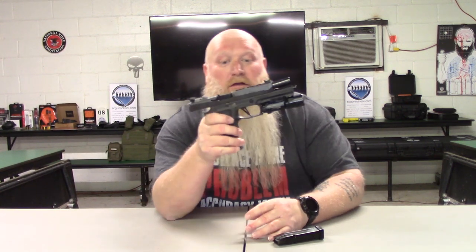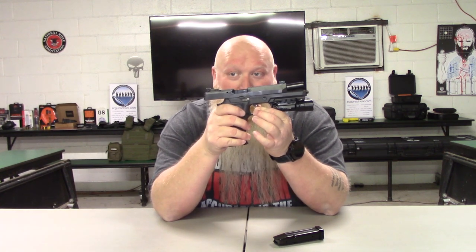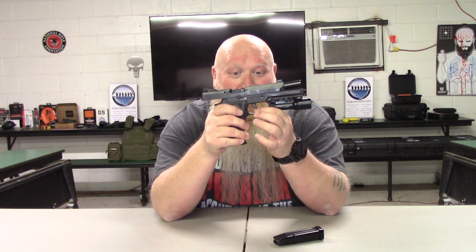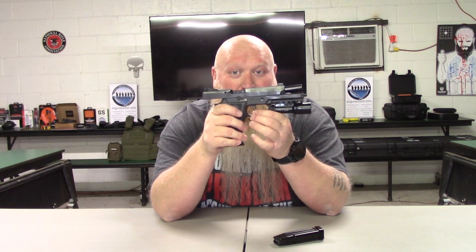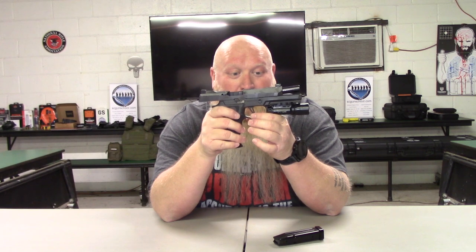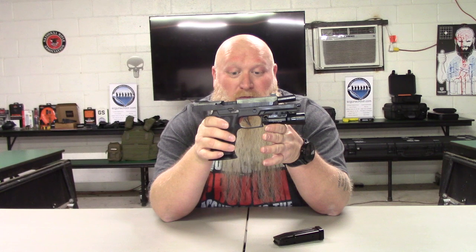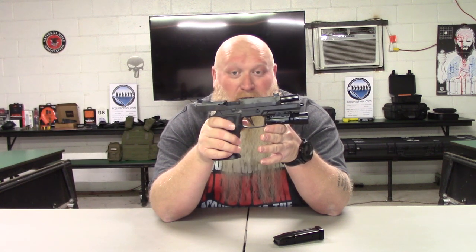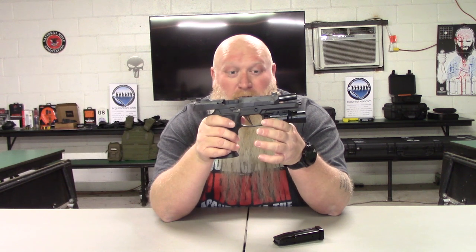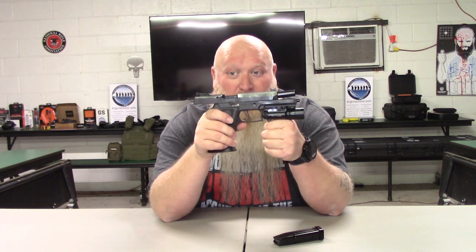Your trigger right here is a very, very good trigger. It's a skeletonized flat trigger, and it's supposed to be 30% lighter than their other triggers. I did not test what pound pressure the trigger press is — you'll have to forgive me, you can do that yourself or go in and read all about it. I just wanted to give you all an idea of everything that you're getting with this thing.